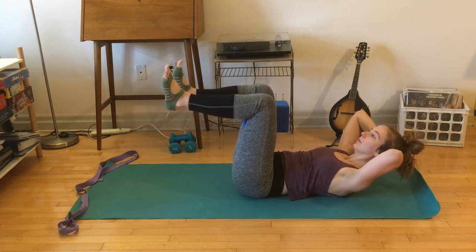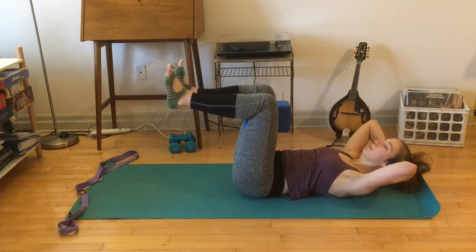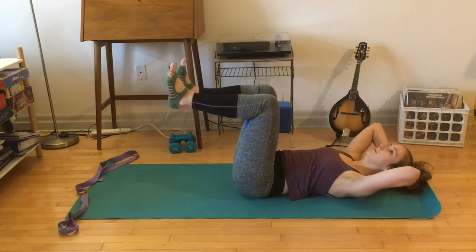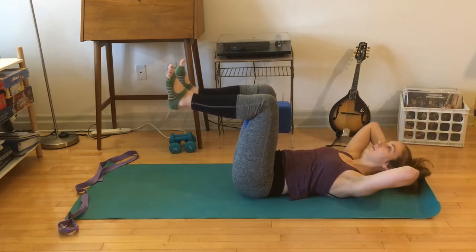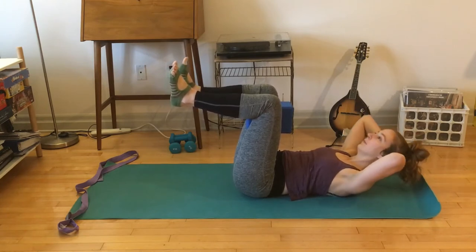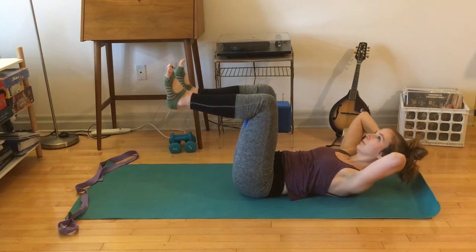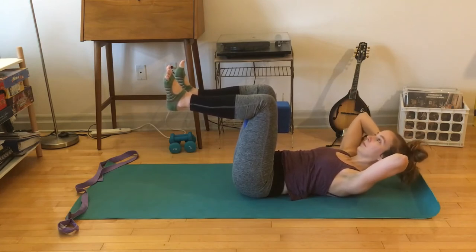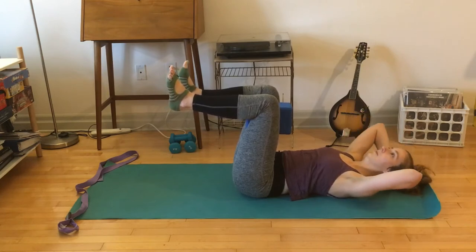Get back to full range of motion — lower and lift. Notice the legs will want to move here, so try to keep them fairly still. Another option instead of having the block between the thighs is resting the block on the shins. Pulse at the top, little tiny lifts — head heavy, core hugging in. Last few — you got this — and then lower down.